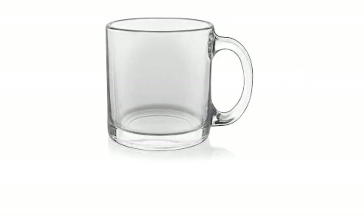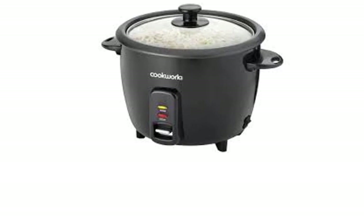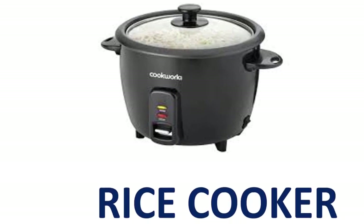Glass Cup. G-L-A-S-S C-U-P. Glass Cup. Rice Cooker. R-I-C-E C-O-O-K-E-R. Rice Cooker.